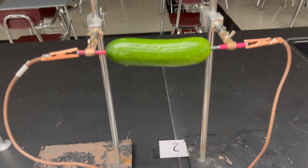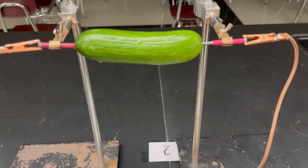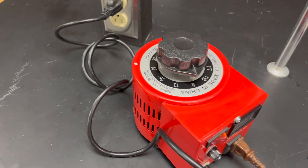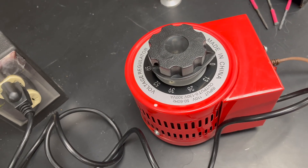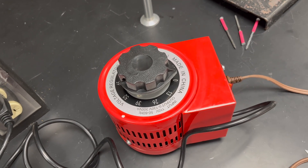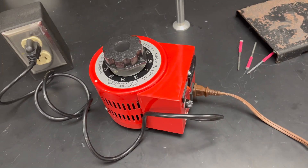Now we are set up. We've got the cucumber impaled by both nails, the alligator clips on, the extension cord plugged in, and the power supply set to zero volts. This is the weirdest power supply — it's made in China, but it goes in increments of 13 volts. You would assume it would go in maybe 5 or 10 volt increments like the metric system. If anybody has a reason why that is, please comment below.